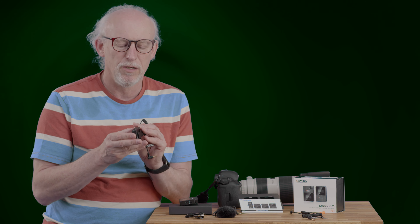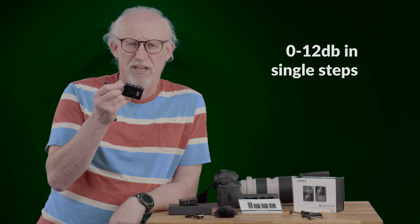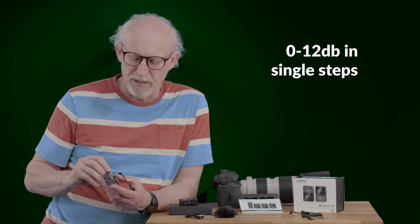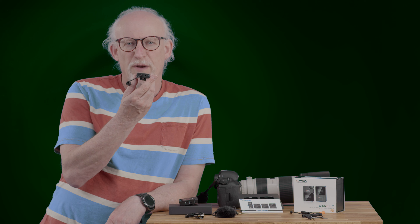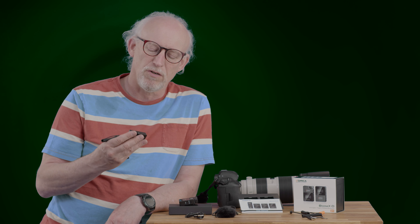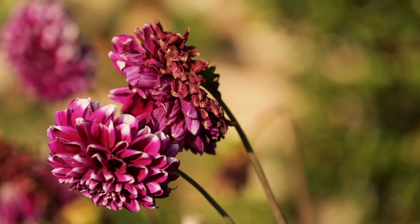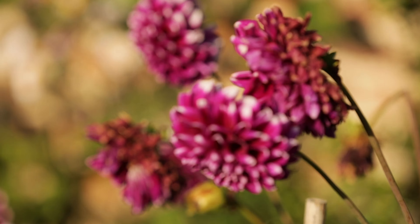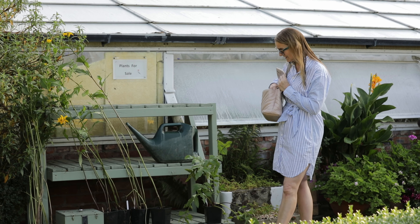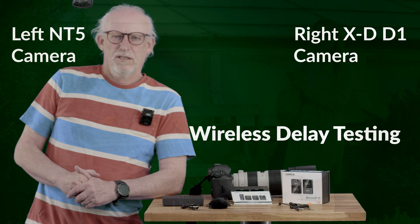Let's talk about the controls, starting with the receiver. It can receive from two different channels, A and B, and you can choose A and B to be in stereo or mono mode. At the moment we're in mono mode and transmitting on A. You can see the level going up and down on the receiver and up on the transmitter because they're paired.